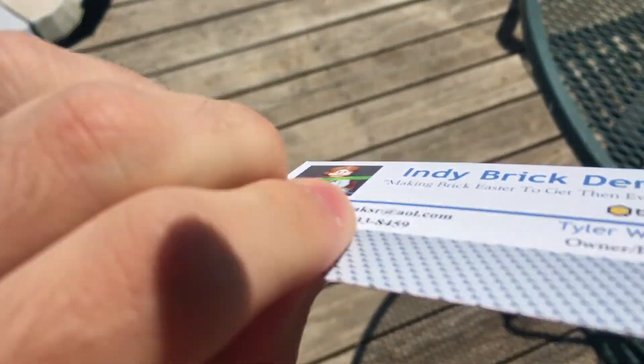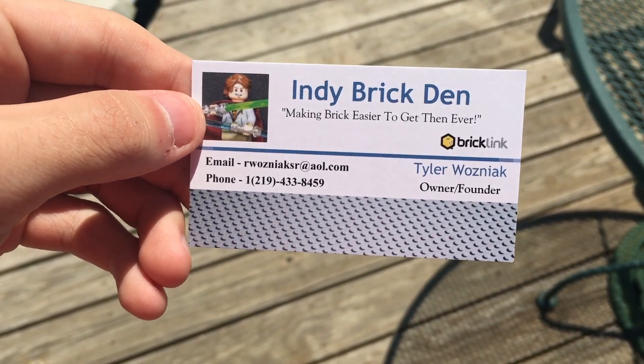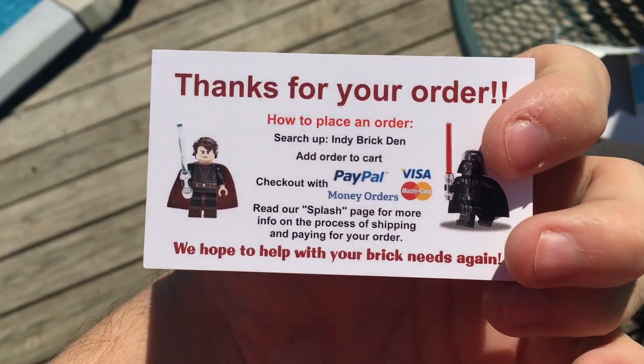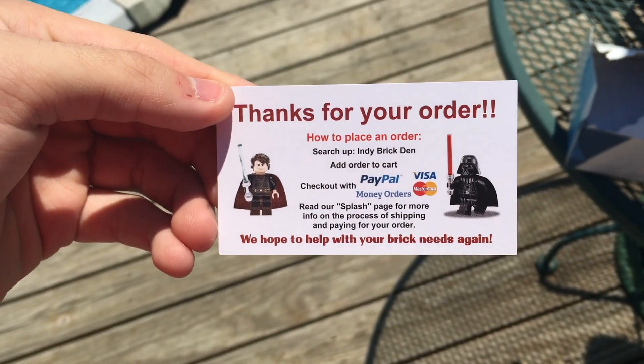They still feel pretty nice though. The front still has some sort of finish on it. Here are the Indy Brick Den ones — the front is pretty generic but I think it looks cool. These turned out pretty crisp honestly. On the backside there are the minifigures and everything. So there are the two different cards. If you want to get one, just place an order in the store — that's the easiest way.